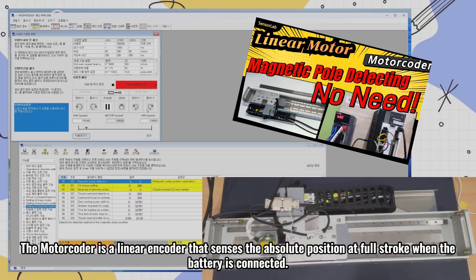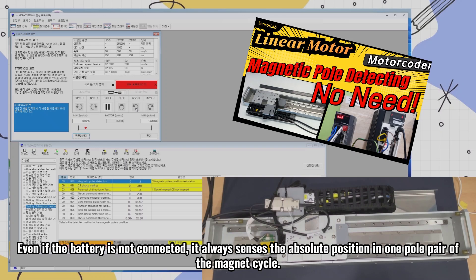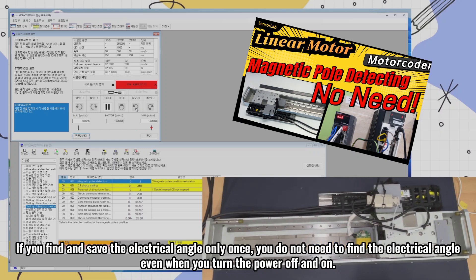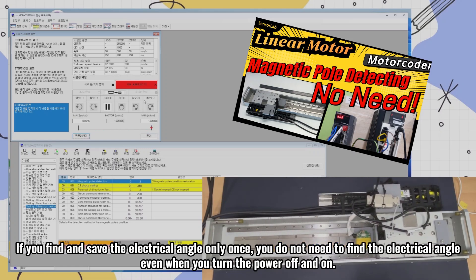The motor coder is a linear encoder that senses the absolute position at full stroke when the battery is connected. Even if the battery is not connected, it always senses the absolute position in one pole pair of the magnet cycle. If you find and save the electrical angle only once, you do not need to find the electrical angle even when you turn the power off and on.